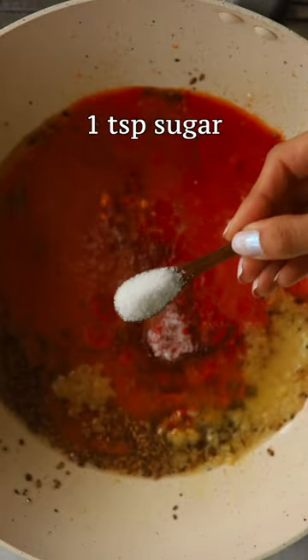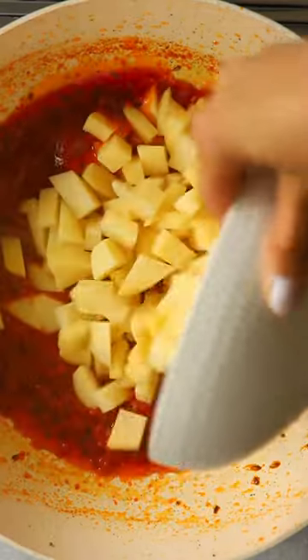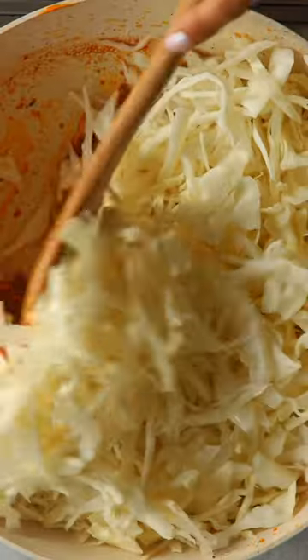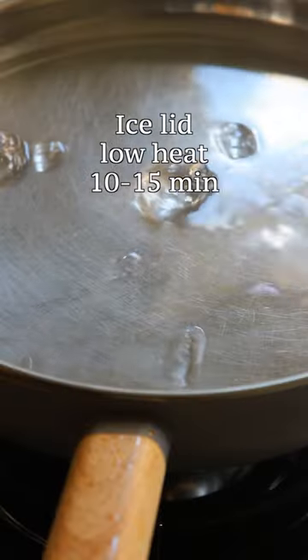This forgoes the need to add any water to the food and therefore preserves all the natural flavours of the ingredients. I like to use ice cubes since their temperature encourages a great deal of steam to build up inside. You will be rewarded with buttery, melt-in-the-mouth cabbage and potatoes.